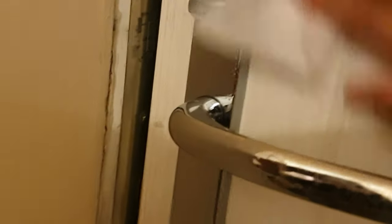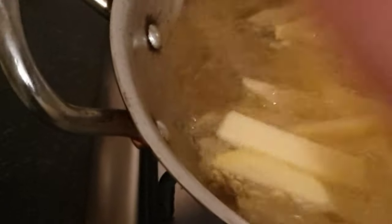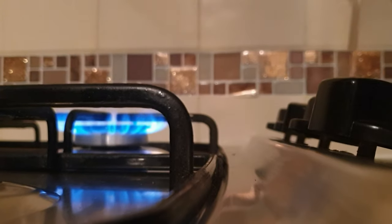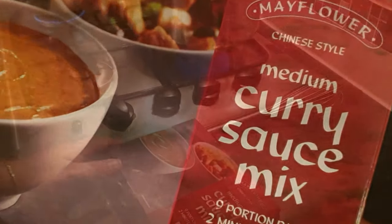After wiping the door down and freshening up, it's time to have a late tea as it's quite late now. We're all hungry so I'm going to make something really quick. I've chopped up some potatoes for chips — my freezer is so jam-packed I've got no room for frozen chips. Today I'm going to be making Chinese-style takeaway chips and curry.